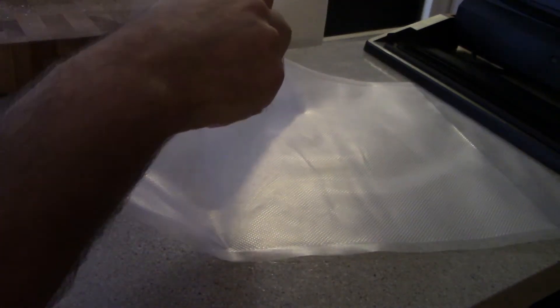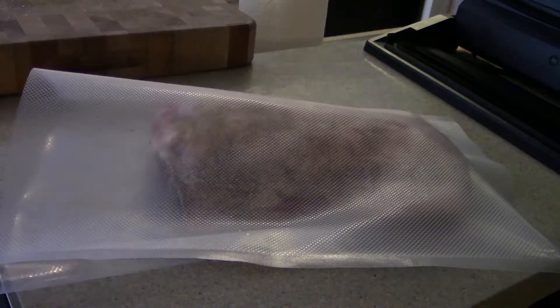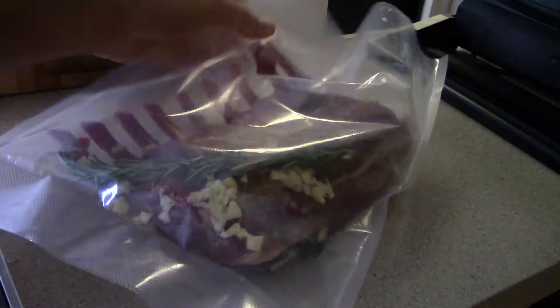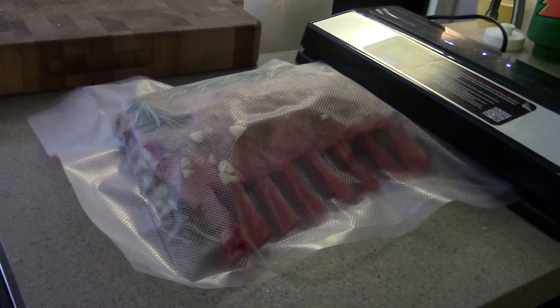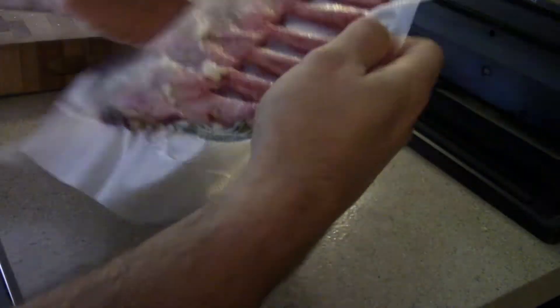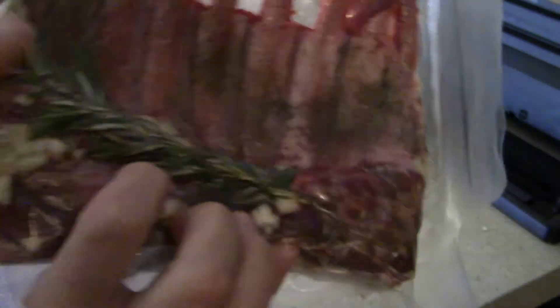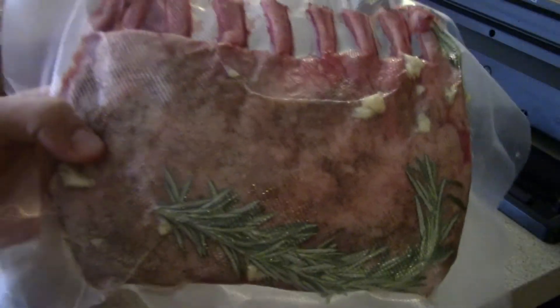Let's bag our lamb right here. We're just gonna take this and slide it right into the bag, add some fresh rosemary twigs to both sides — one underneath, one on top — and then we've got some fresh chopped garlic right here and we're just gonna throw that in the bag. Now it's time to seal this sucker up. Our sealing process is done.